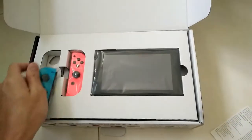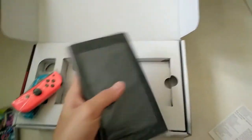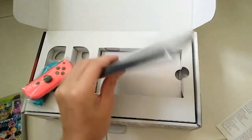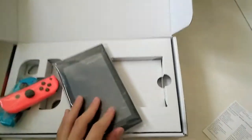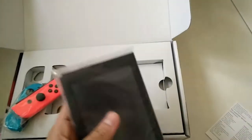The Joy-Cons feel pretty good — double Joy-Con and a tablet. The tablet actually feels really good, though it is a bit heavy.